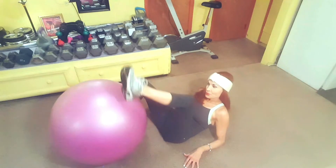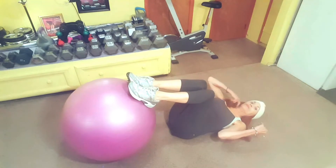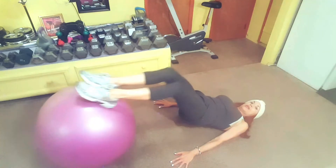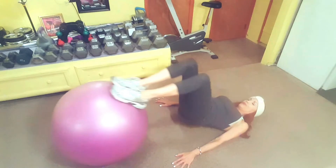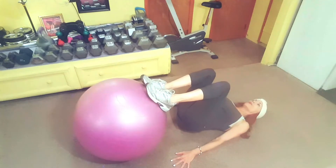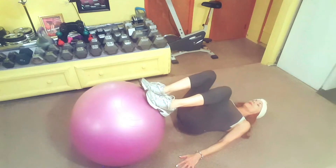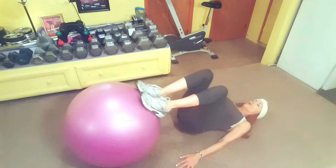This next one is called a Swiss ball hamstring curl — this is a little trickier, you might have to practice. Put your feet on the ball, legs are bent, arms along your side. You're going to push the ball out by extending your legs. When you bend back, you are not touching the floor — you're clearing the floor by a few inches. Push it out, bend them in. That's really working your hamstring muscle. 12 reps — it's a great exercise.